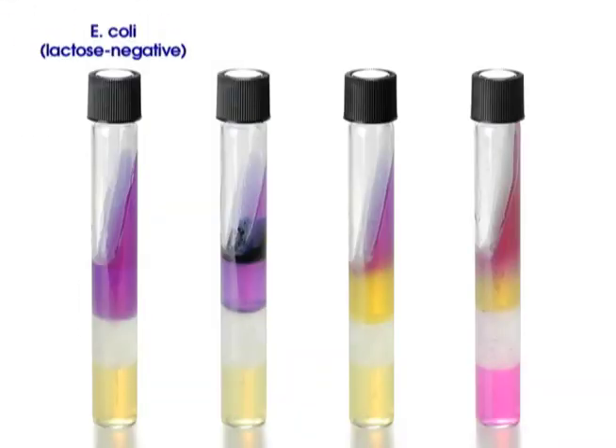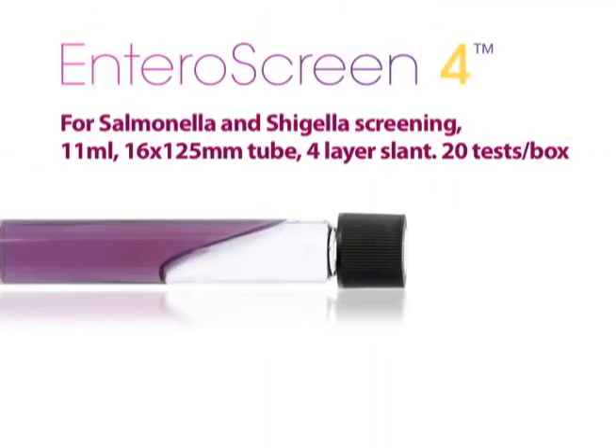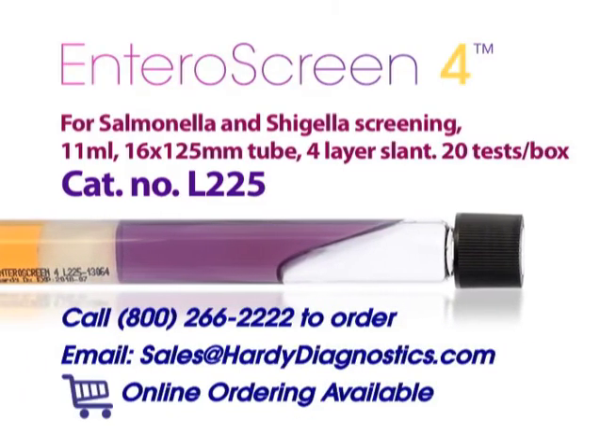Here are some other examples of the color reactions at 24 hours. Please call or send us an email if you need further information or if you'd like to place an order.